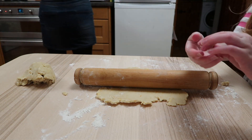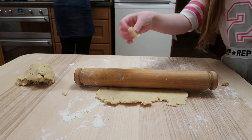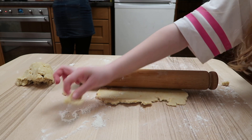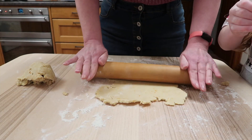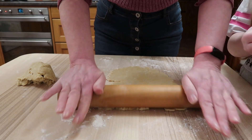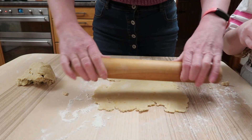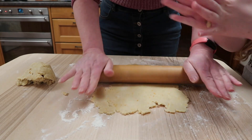Take your rings off. So guys, we're just going to cover this right now. We do want to do it quite thin.